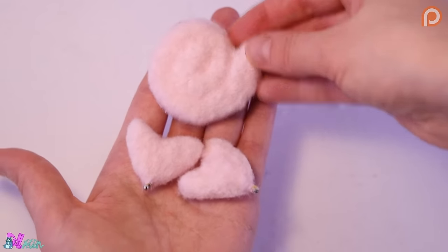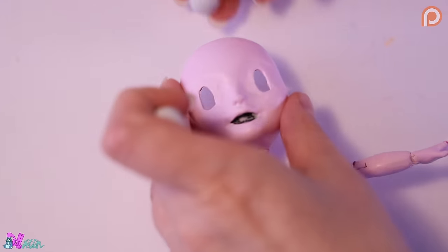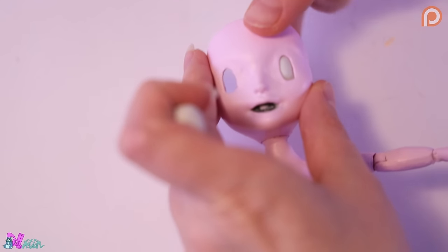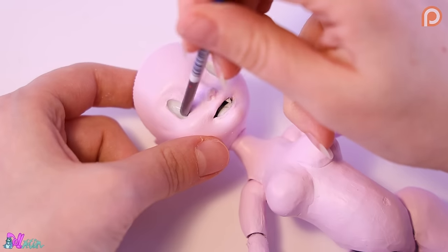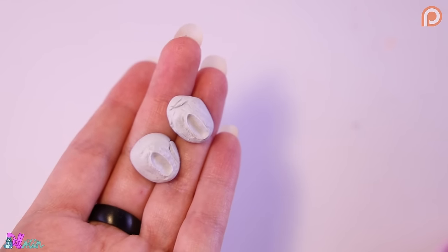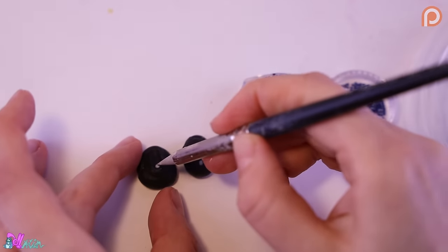Now we need to make our Clefairy a pair of eyes. For this we use epoxy sculpt again. We take a small blob and push it on the inside against the eye socket. Now we have the perfect shape. Let's make them black to match the Pokemon and add some glitter.